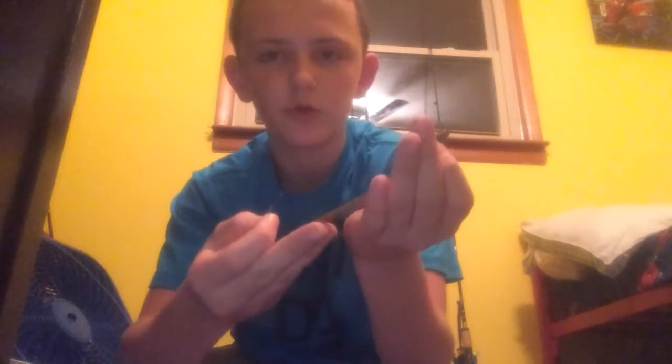First of all, let's start with the finesse worm. We got a Zoom finesse worm and a drop shot hook. What you want to do is take your hook and take the end of the bait — the head, not the thin part at the back. With the thick part at the head, you can probably tell the thickness difference. You want to take the thick part of the head, get the flat part down, take about that much of the head, go about through the middle of that, put your hook right there, and pull it through.